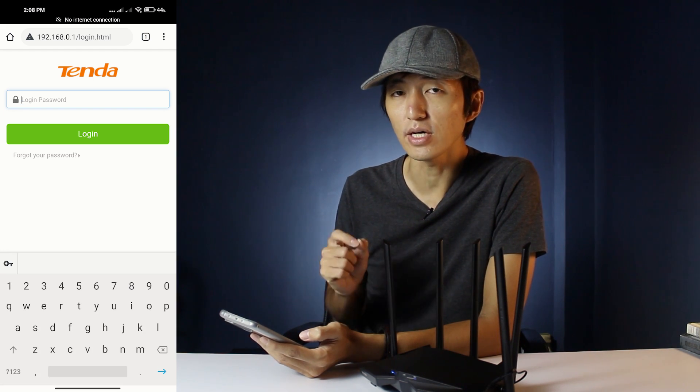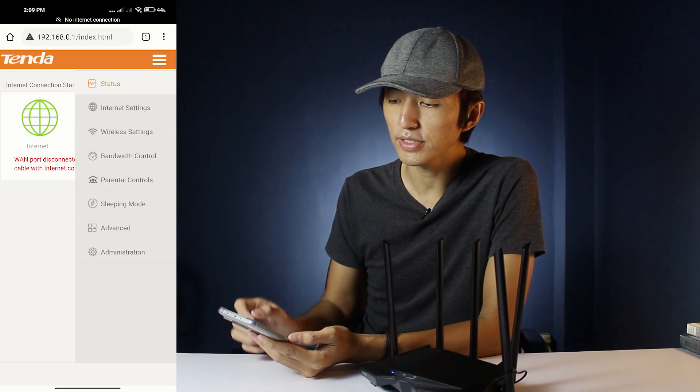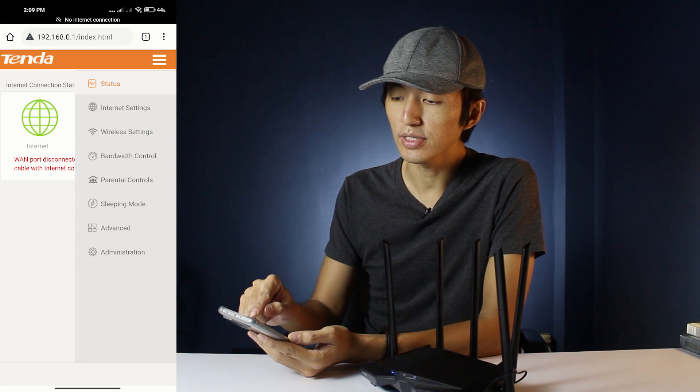Since this router is not new, I've already put a password on it, so I'm just going to enter the password. Once you're in the router, go to the three bars and then go to Internet Settings.